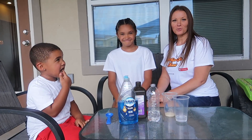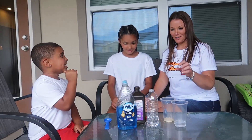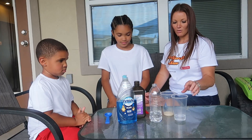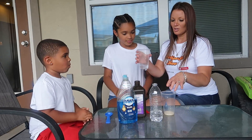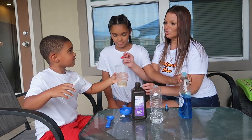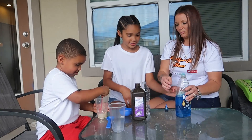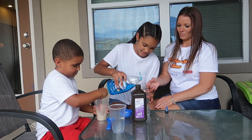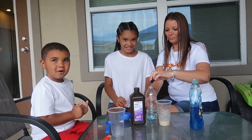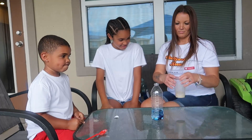Hey guys, we're going to make elephant toothpaste. You guys want to brush some elephant's teeth? I already put my half cup of peroxide in the bottle. Junior, pour this water into the cup with the yeast and stir it. Malia, you can put a few drops of dish soap into the peroxide.